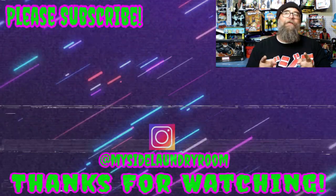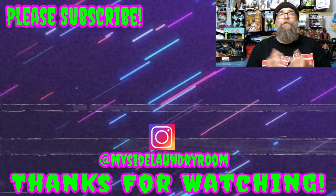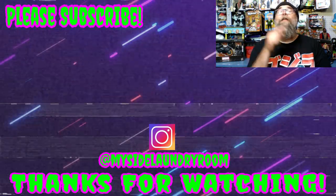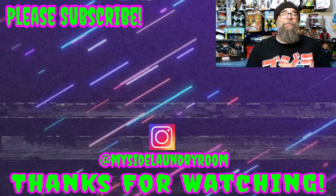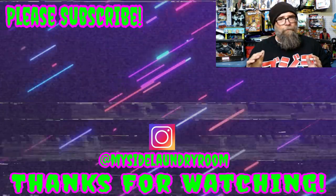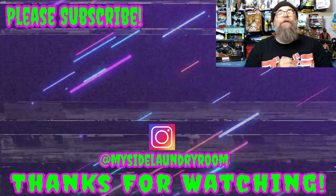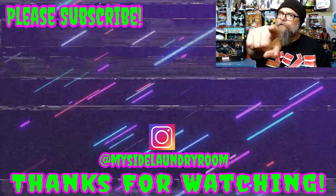I hope you enjoyed this episode. If you did, please give me a thumbs up. If you've got something to say, please leave a comment — I love reading them and getting back to everyone. If you're new around here and enjoyed this or any of the other episodes YouTube is recommending, please hit subscribe, and if you hit that little bell icon you'll be notified whenever there's a new episode. Until next time, thank you so much, keep being rad, and stay dorky.